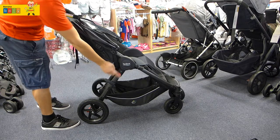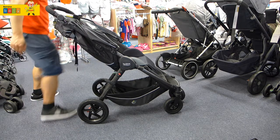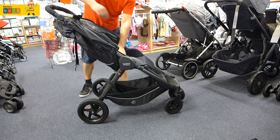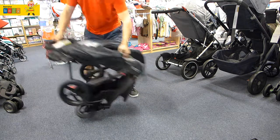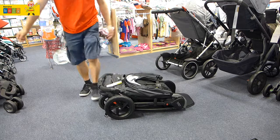To fold the pram, just push the red button on the side and pull the strap in the middle — and that's all you need to fold the stroller. It's nice and compact, just grab it and put it in the boot.